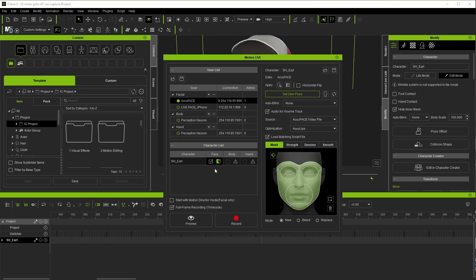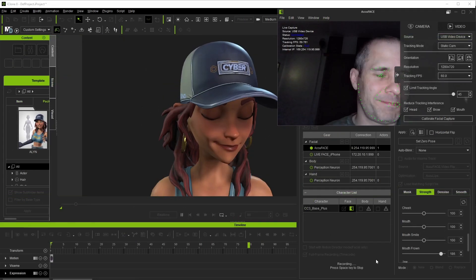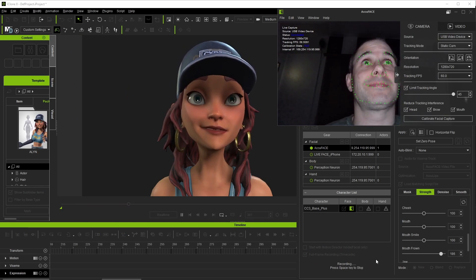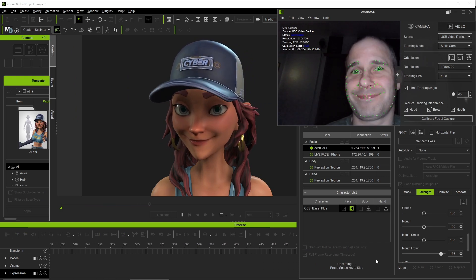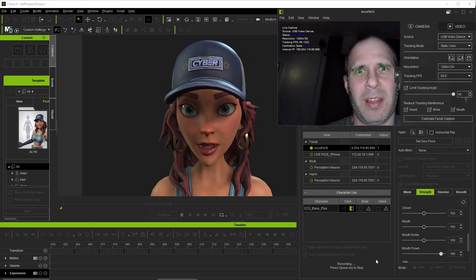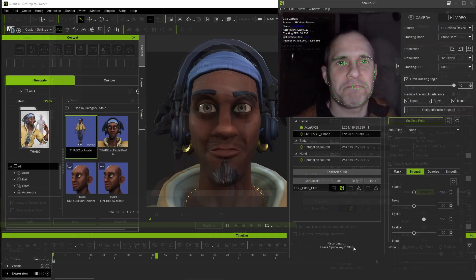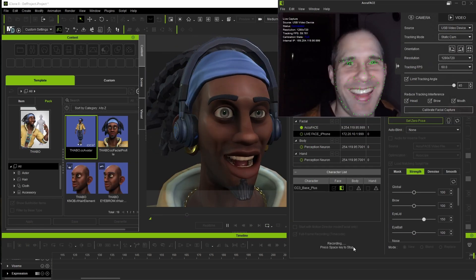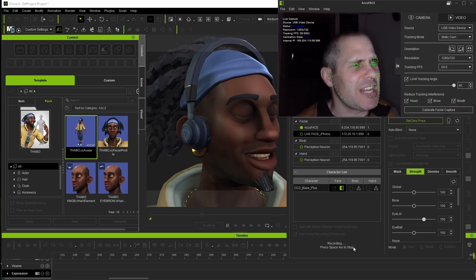It's worth mentioning that the AccuFace plugin can utilize timecode while recording, meaning that as long as you check the box, even if your PC hardware can't keep up in the real-time preview, it's still going to sync everything on a frame-by-frame basis in the timeline after recording is completed. This is pretty important since in some other face capture solutions I've tried over the years, the software absolutely needed to keep pace in order for those frames to be recorded, and any dip in frame rate would cause those frames to be permanently lost as well.